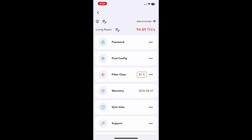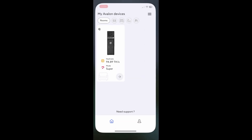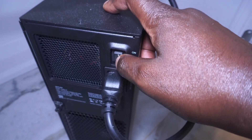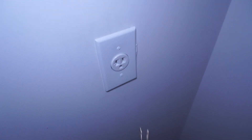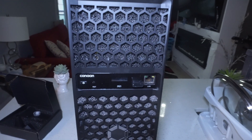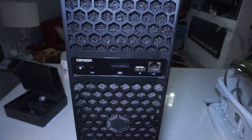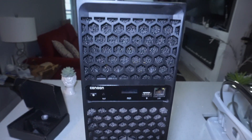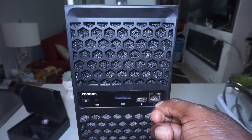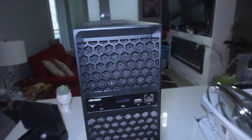First thing you want to do is go into your Avalon Family app and check the percentage of your filter. Anything over 50% and you should be changing your filter. Now you're ready to power off your Canon Avalon Q and then unplug it from the wall outlet. Remove your Wi-Fi receiver and put it aside, or unplug your Ethernet LAN if it's directly connected.